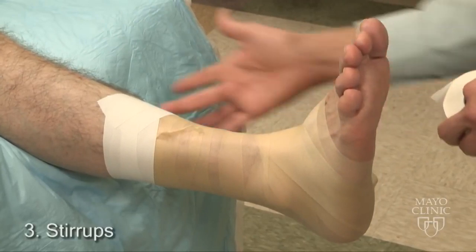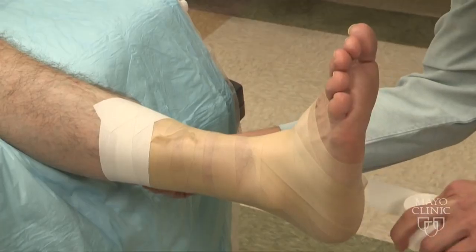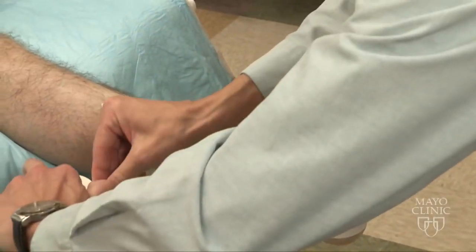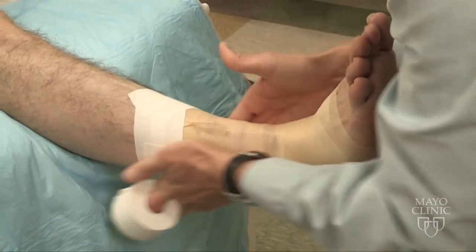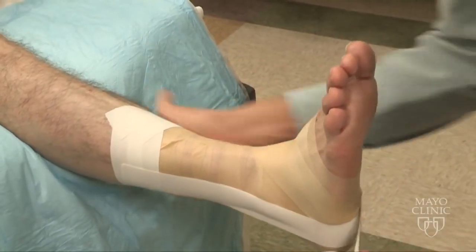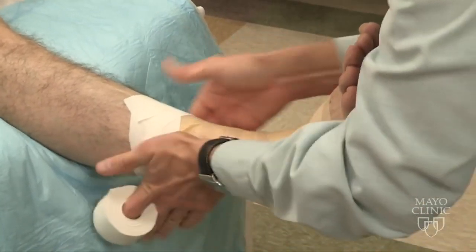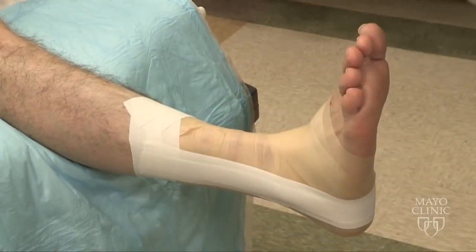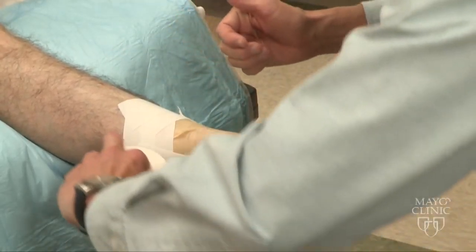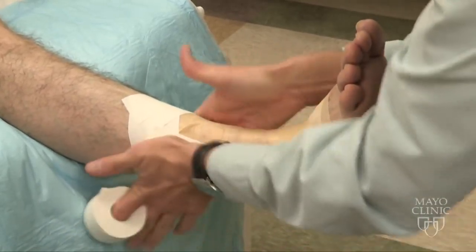Next, we'll apply stirrups from the inside to the outside. This helps to prevent any type of inversion sprain. We bring the tape up, tearing, halfway overlapping the tape each time, making sure we extend all the way to our anchors, smoothing down, being careful to avoid the base of the fifth metatarsal and taking care to avoid any type of wrinkle.